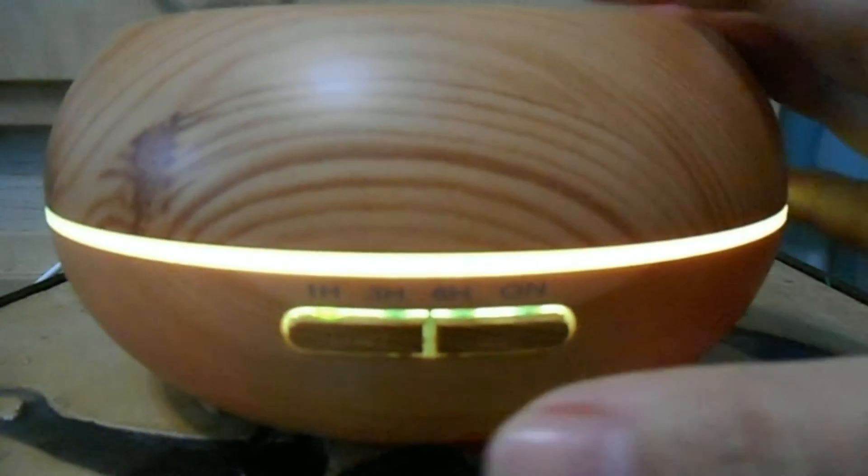It's actually almost halfway empty, so this is just me testing it out. You can see it has the one-hour timer when you turn it on, and then there's the light function. The light function is pretty cool because if you press and hold the light button you can actually change the colors to whatever color you want. As you can see, there's the mist coming out.